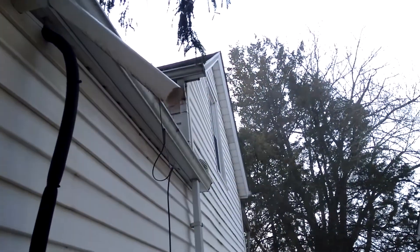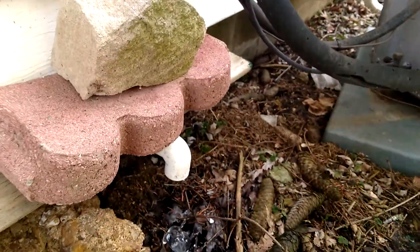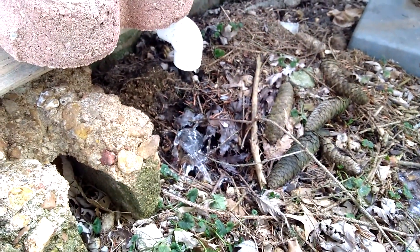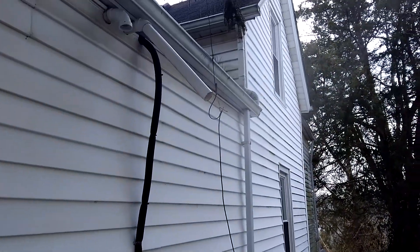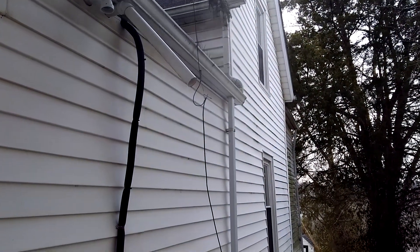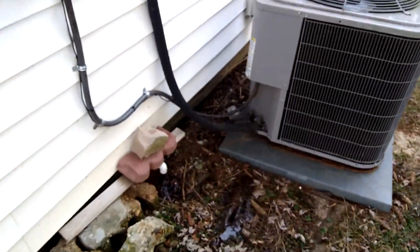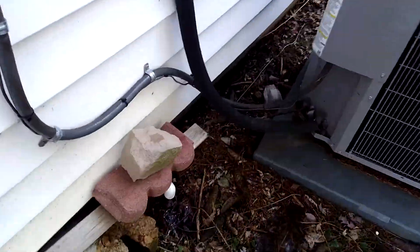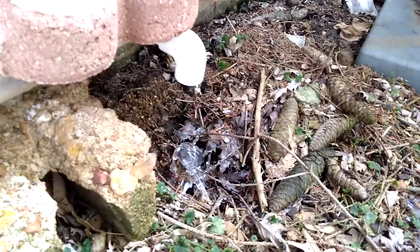There's not much fall distance right here — just a few inches, less than a third of a meter — compared to this pipe here where it is about two meters of fall distance. Plenty fine; maybe even just one meter would be acceptable, about three feet.